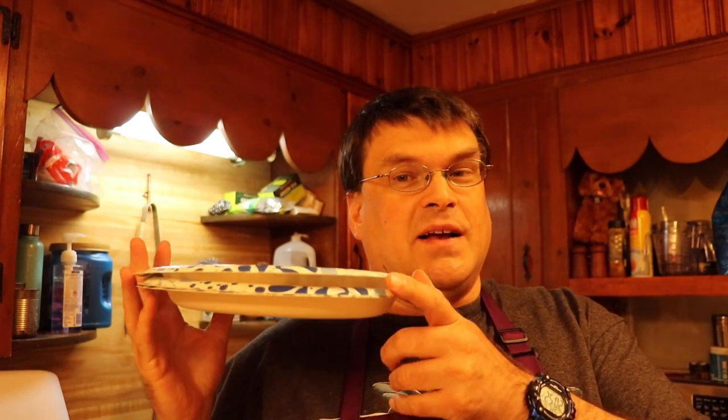You'll want plates for the tortillas and bowls for the ground beef, shredded lettuce, onion, and tomato. We'll just use the bag for the cheese and leave the sour cream, salsa, and hot sauce in their containers. If you're doing this for family, friends, or a little picnic, I'm using paper plates to save on washing. Let's get this going and see how it all turns out.